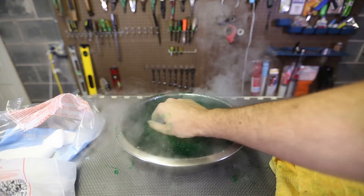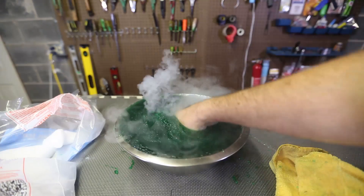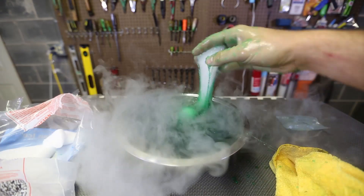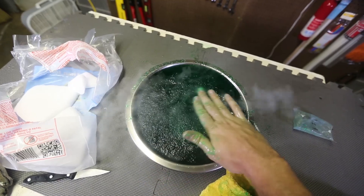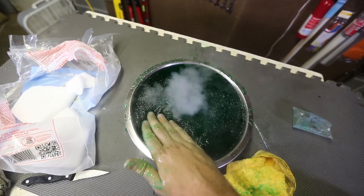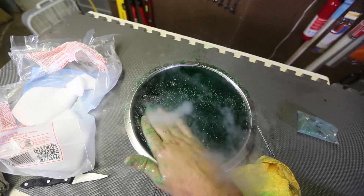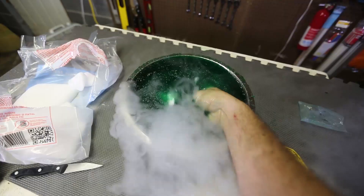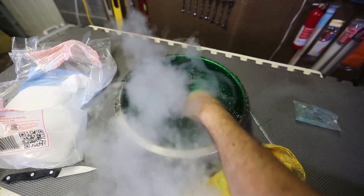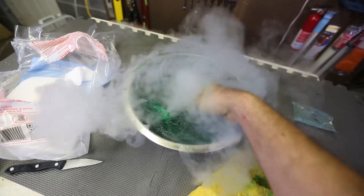Let's put a bigger piece in and see what happens. If I cover the eruption, it's just exploding elsewhere. I'm gonna try to grab one of those smoke bubbles. Whoa, that was a big bubble — so cool! This is so much fun playing with the slime and dry ice. It popped.